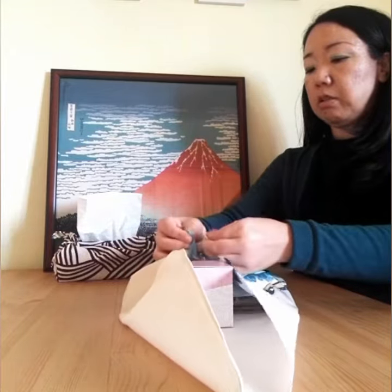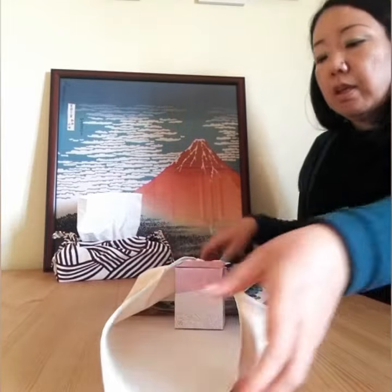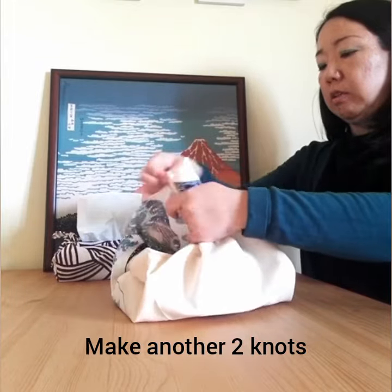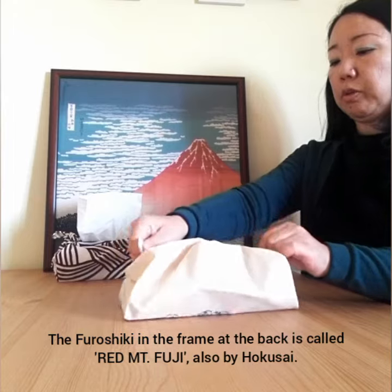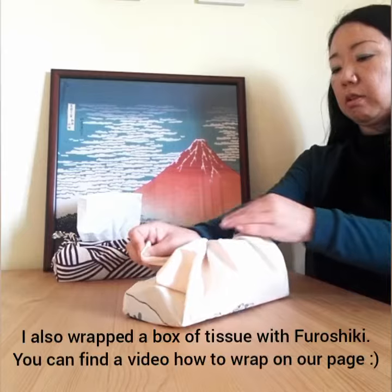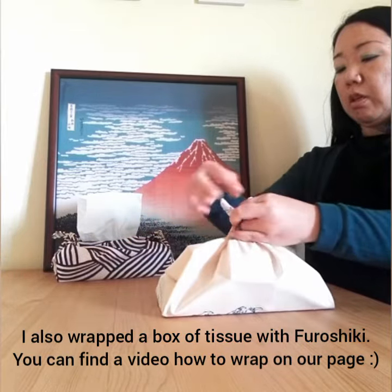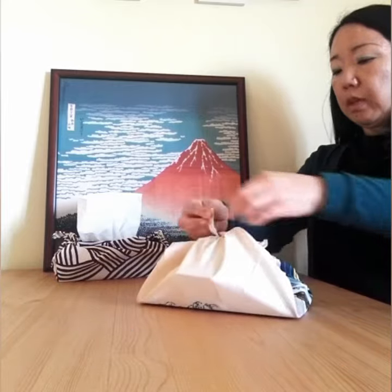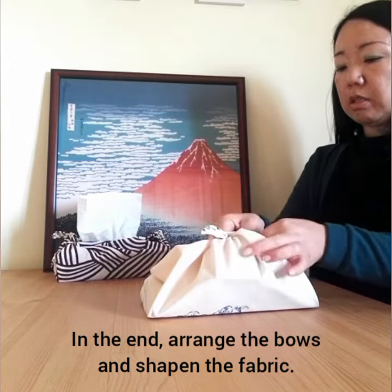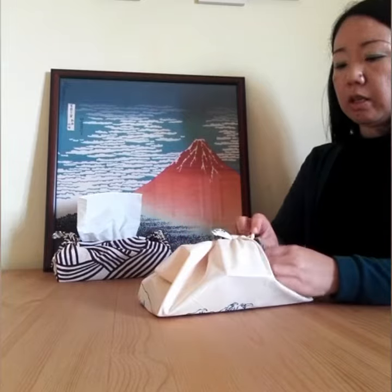One. Two. And then. One. One, two. I'm ready. Thank you.